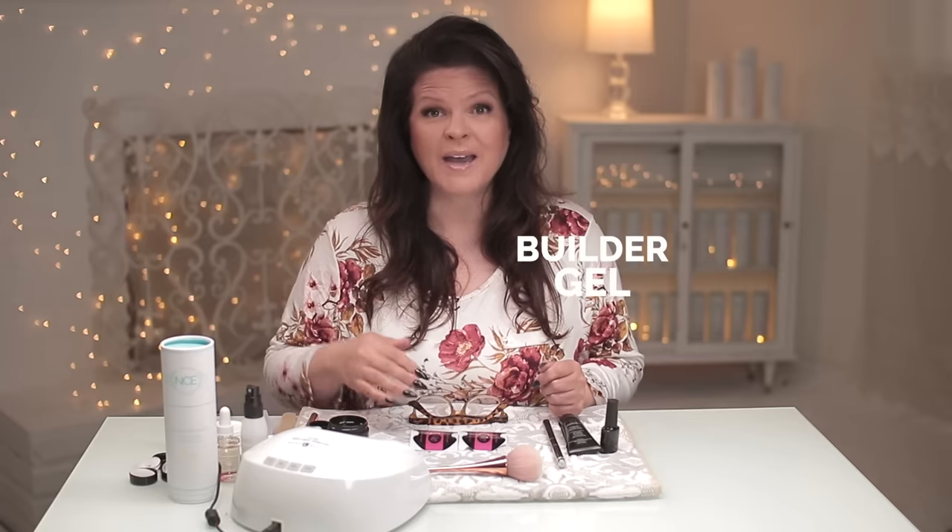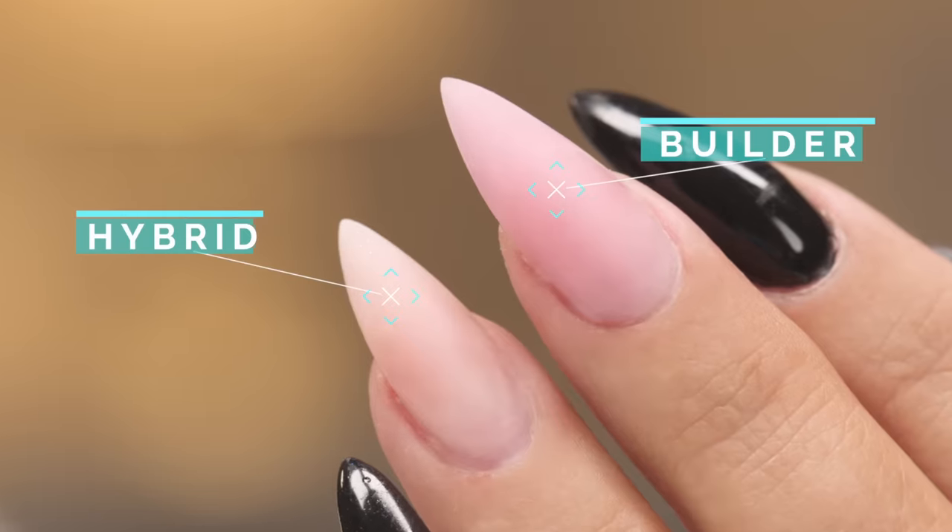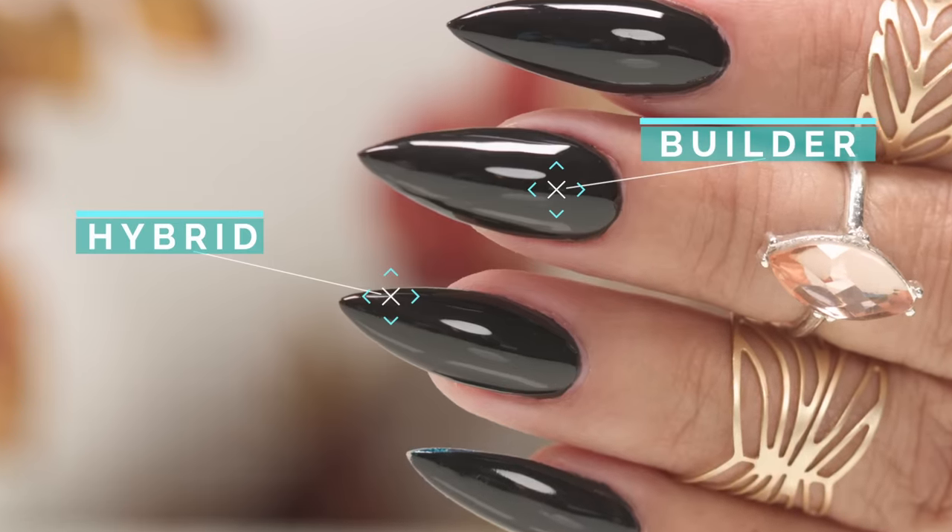I've been reading some of the comments on my channel and I noticed some people had questions and wanted to know the difference between builder gels and hybrid gels known as polygels. They both can be absolutely beautiful, but there are some differences. Let me break it down.